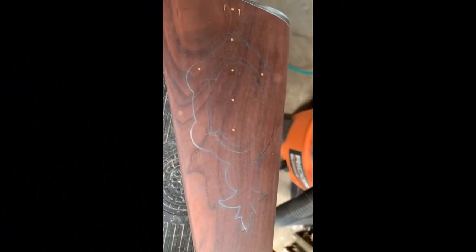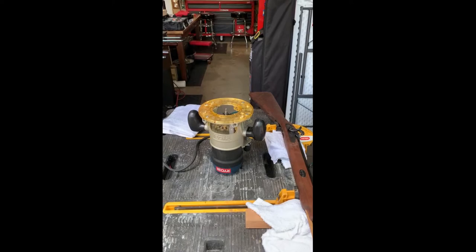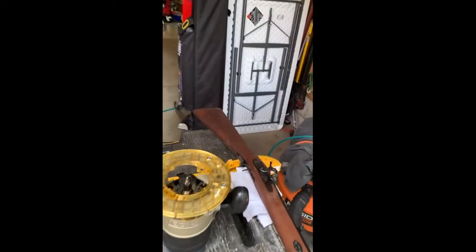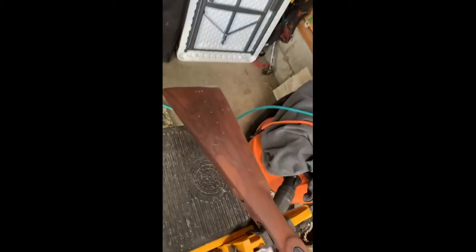Now it's time to carve out the stock. I was thinking I could use my Dremel with a router attachment, but with the COVID-19 pandemic in full swing, I couldn't find the right attachments anywhere. So I'm stuck using the full size router with a small bit at first for the outer edges, then I'll go to a bigger quarter inch bit for carving out the actual box in the middle.